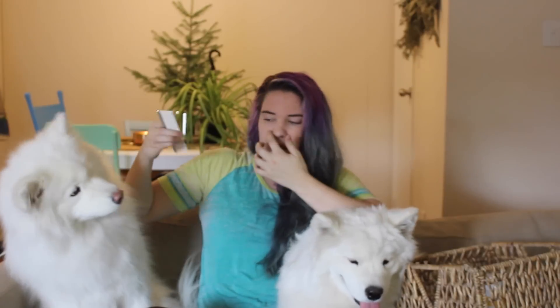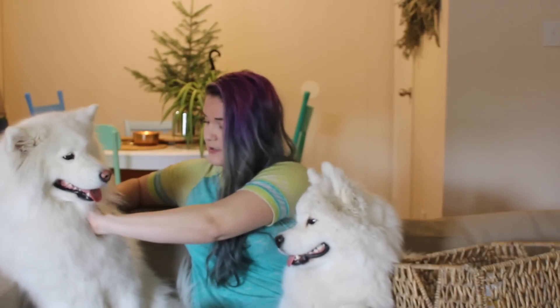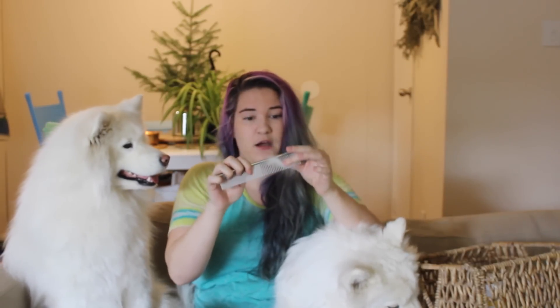The other absolutely must-have is a comb. This is what's going to get out their inner coat. There is a wide side and a really fine side to get ears and stuff like that. I absolutely recommend a metal one. I've gotten plastic-handled ones with metal teeth and they will break on you all of the time. Samoyeds have a lot of fur, so they will absolutely break them. I went through three or four before finding this one at Petco. They are more expensive — worth it, period.